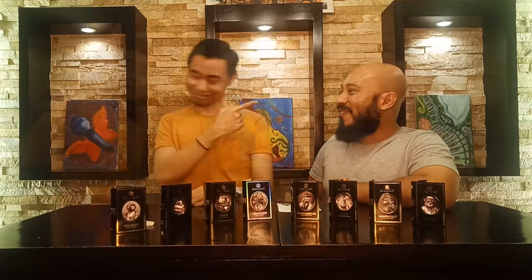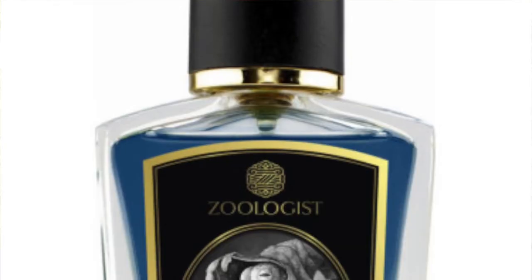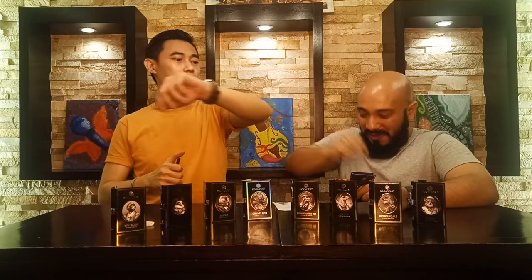That has been our first impressions of the entire Zoologist line. Please do not forget to subscribe, hit that notification bell, and share this with your fragrance friends. Check out his channel, linked here. Before we end, we're going to have one last first impression — we have Squid in our hands. A full review of this fragrance will be on another video.